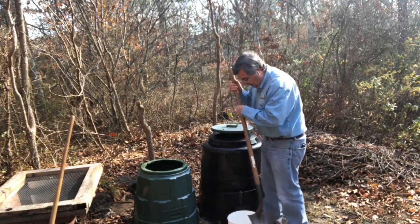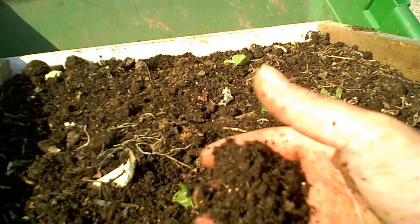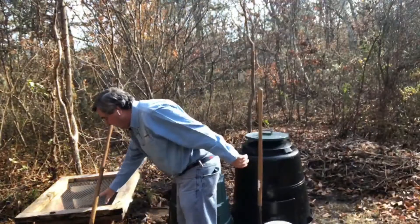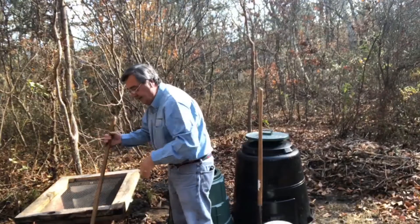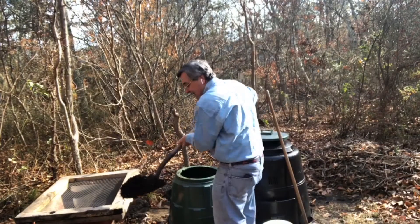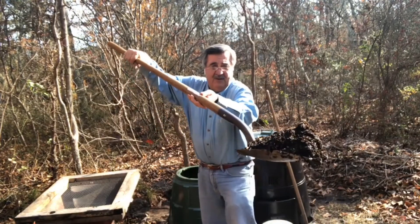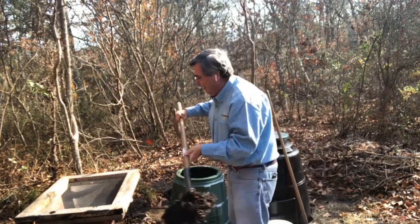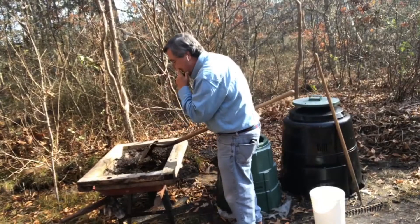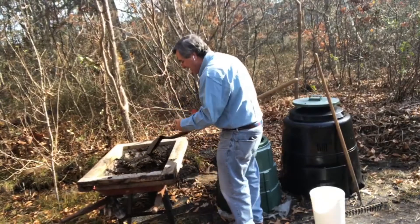Now that's ready to be screened, and you're also going to see where you can get your screening materials to be able to screen your compost. I built my own screen here — it fits right on my wheelbarrow. You can see the screen, and all of the stuff that does not fit through it — my screen is about a half-inch square, so anything smaller than a half inch goes through.